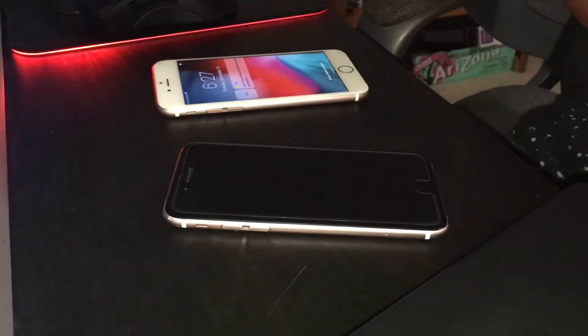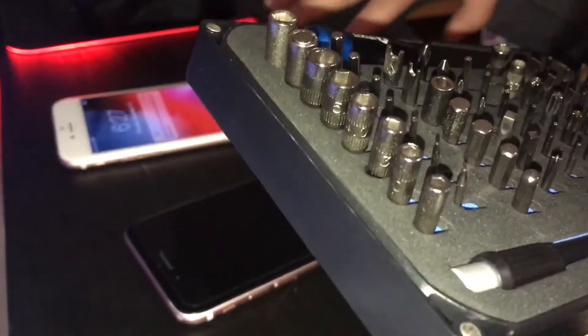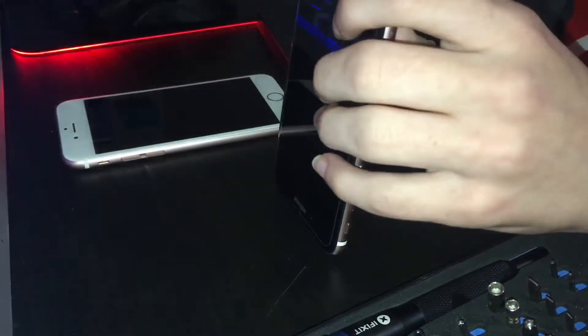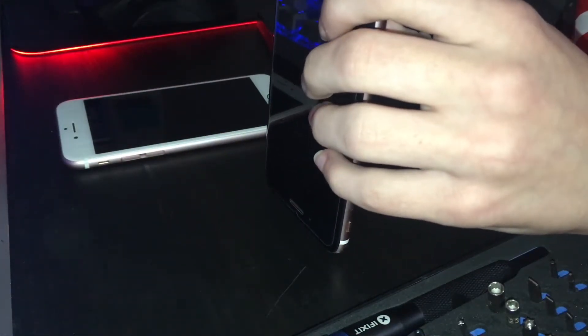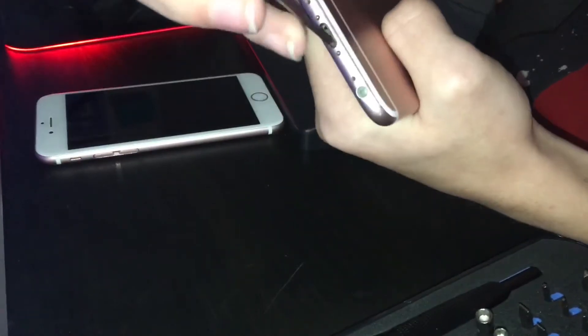Here's what I'm going to do: I'm going to take the lightning dock out of this phone and put it in the main phone, because on the main phone the taptic engine doesn't work, the speaker doesn't work, the headphone jack doesn't work, and the charging port does not work. When I plug it in, nothing happens. I'll find the correct screw bit — I couldn't find anything in the iFixit kit that fit, so I'll use a normal one.